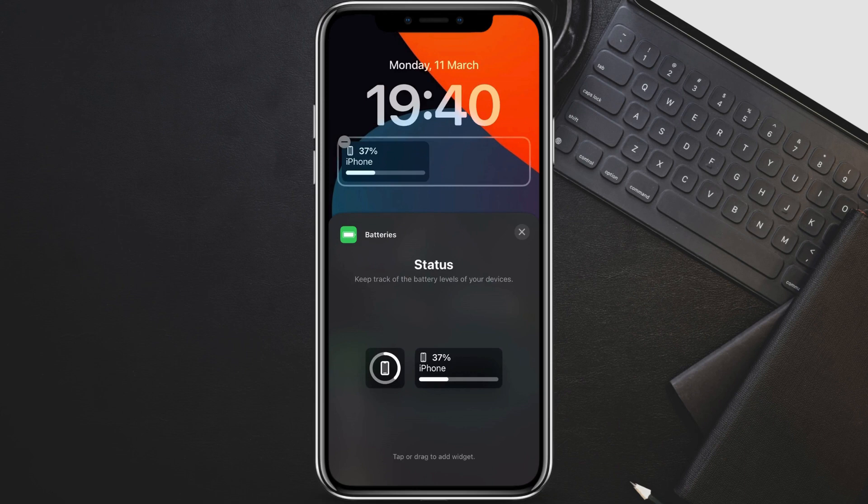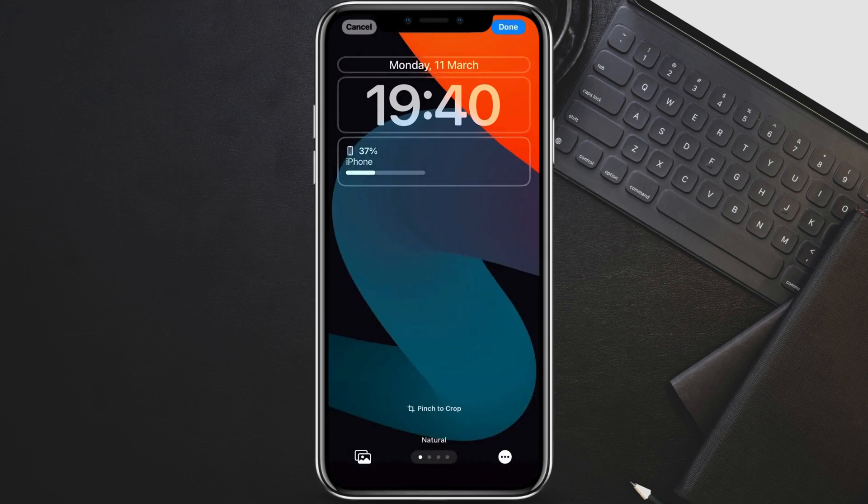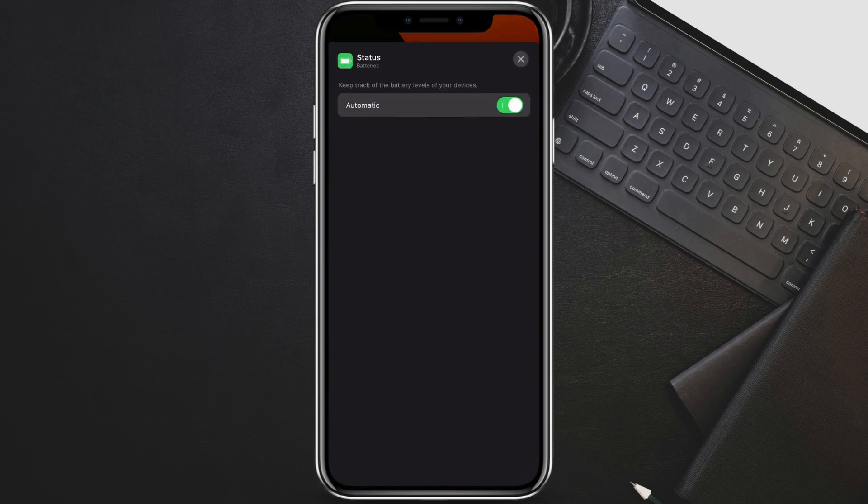If you want to choose which battery level the widget displays — your iPhone or a connected device — tap the widget on the lock screen preview twice. You'll see a menu with the current battery level and a toggle for Automatic or Devices. By default, it's set to Automatic, which shows your iPhone's battery. If you want to see the battery of a connected device, like AirPods, turn off Automatic and tap Devices. Then select the device you want to monitor.